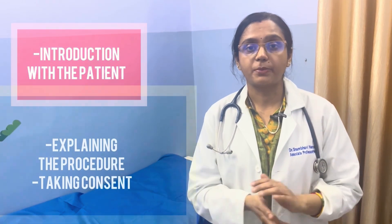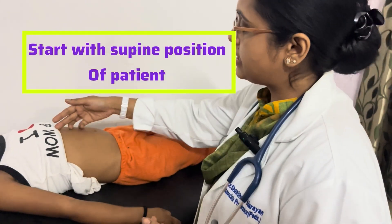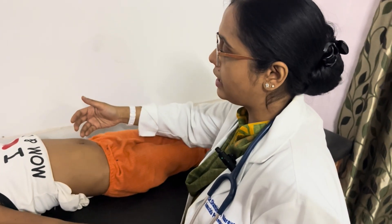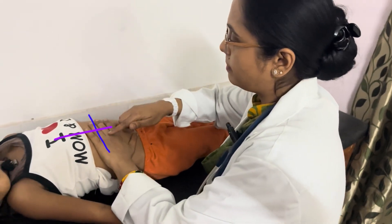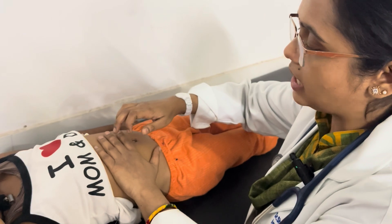I have already done all the pre-requisites that should be done before starting the examination, so we can directly jump to the examination. The patient should be supine in position. This is the midline. We start midway between the umbilicus and the xiphoid sternum. In the midline, you need to keep your pleximeter finger perpendicular to the midline, and from here you start percussing.